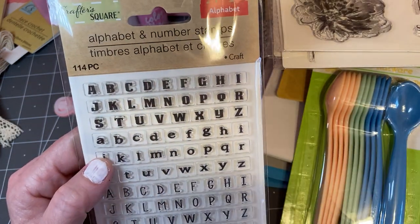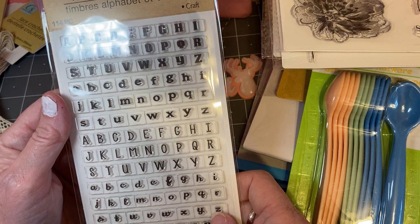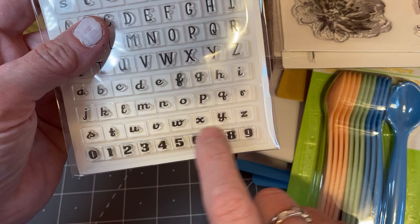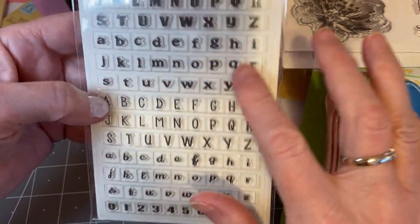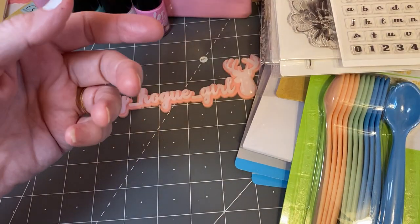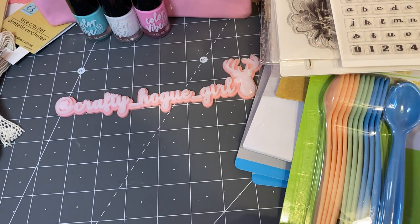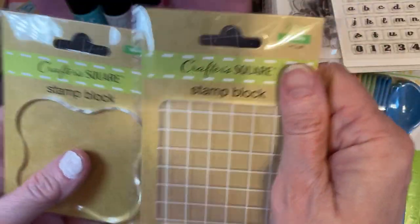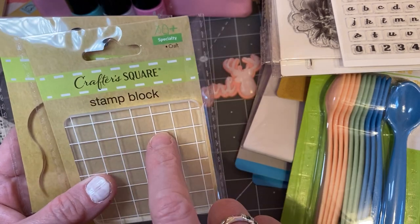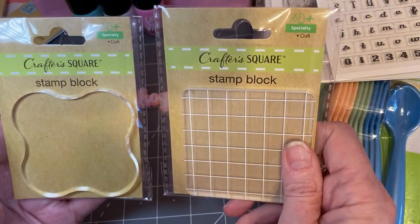And I found this — how cool is this? Alphabet and number stamps. Uppercase, lowercase, different fonts — for $1.25, I thought this was amazing. So I picked up one of those. I should have picked up more because sometimes we need double letters, like two E's or two A's. But you do have different fonts in upper and lower. And they have stamping blocks — how cool is that for $1.25? I like the grid so that you can line up your stamps right.